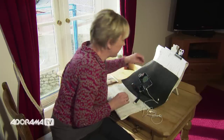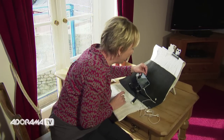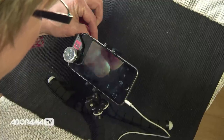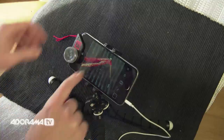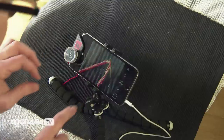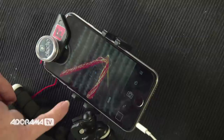One thing that gets harder to see as we get older is a needle with a thread going through it, so let's see how that looks under the macro lens. This is the 10x macro lens, the smaller one compared to the 15x. You can see that needle so clearly — you can even see the individual bits of thread coming out of the thread itself, it's that close. That looks fabulous.